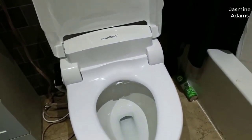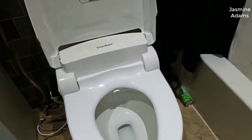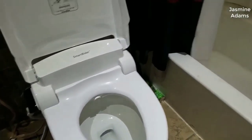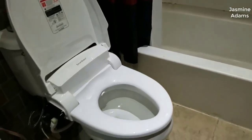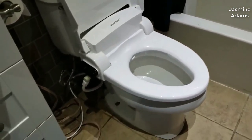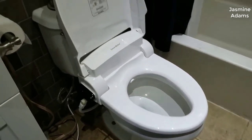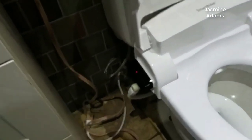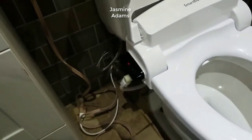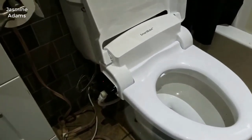I should preface this review by saying I've always been a big Toto bidet fan — up until this point they've made the best bidets for the money. But honestly, this is the new king for value. I was blown away at the quality of this thing for the price. This is easily on par with, if not better than, Toto's bidets for literally half the price.